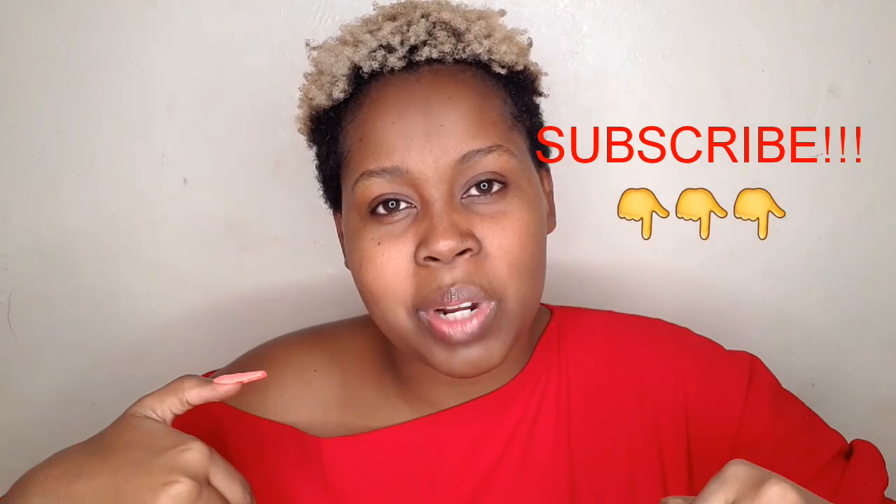Share your thoughts in the comment section down below — I'll be reading all of them. And if you like the video, give it a big thumbs up. With no further ado, let us go straight into the video.